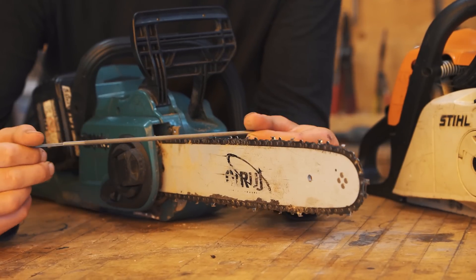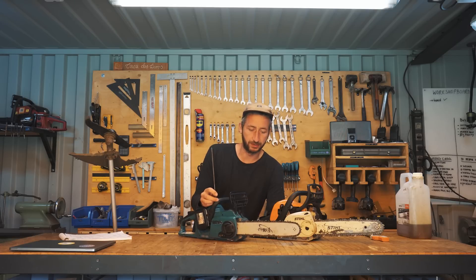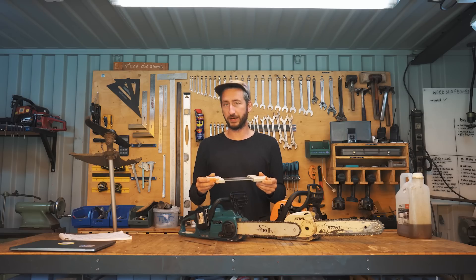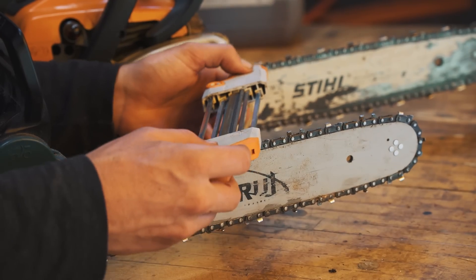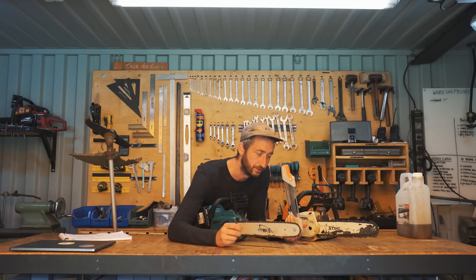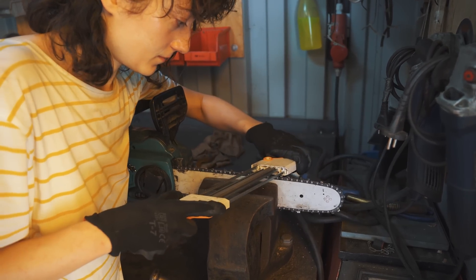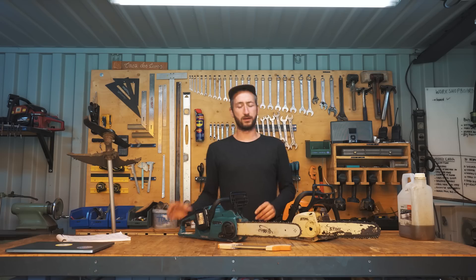Usually you sharpen with a file — you go over the teeth — but there's an art to it, especially in our setting where multiple people use the chainsaw and you don't want one person doing it every time. Learning the right angle can be challenging. We discovered a tool we really like: it defines the angle so you're always perpendicular to the chain, keeps it horizontal, and also handles the depth gauge in front of the chain. This tool makes it very easy for inexperienced people to sharpen the chain after use — I'd recommend it.